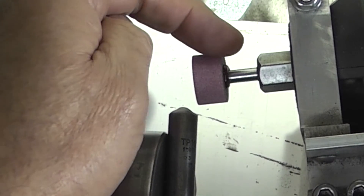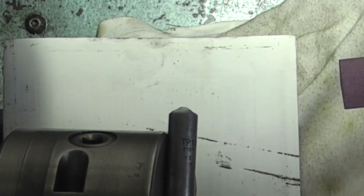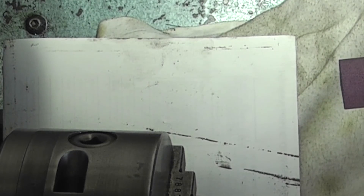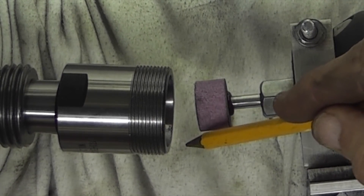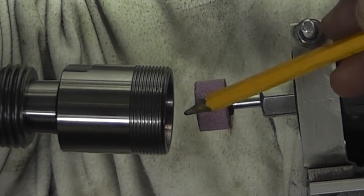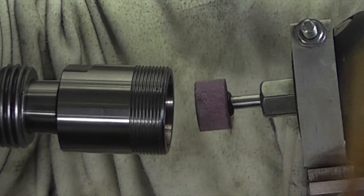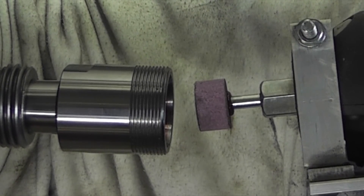You can see the wheel is now dressed and it's parallel to the angle I'm going to use it at. I don't need the chuck or diamond anymore, so I'll remove those and change to the ER32 collet holder. The reason I'm cutting on the back of the hole is that I can see more easily what's going on inside. The lathe is traveling in the normal direction; I've slowed the speed down to 40 rpm, and I'll be cutting on the back of the bore. I've made sure the grinding wheel is on center height.